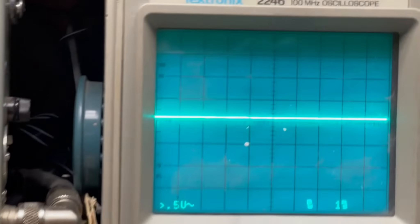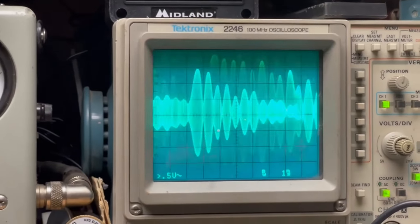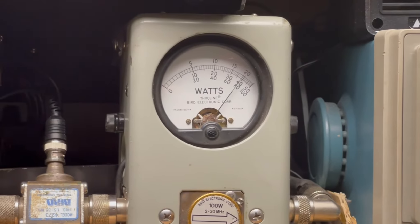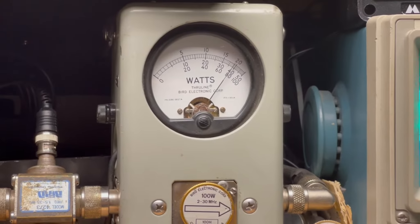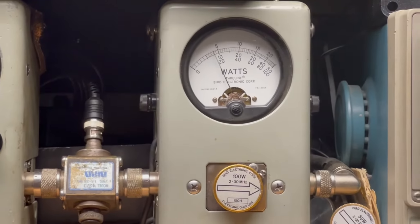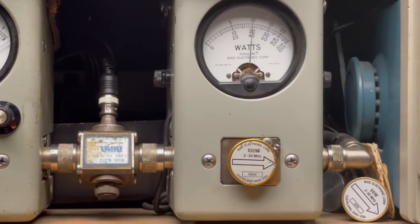And on sideband — I'm going to turn this radio down. On sideband: audio, check, check, check. Audio. 1, 2, 3, 4, 5. Audio. There you got that. And FM — 40 watts on FM. There you have it.